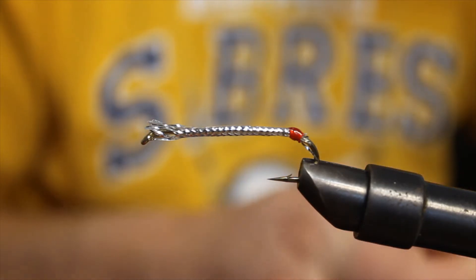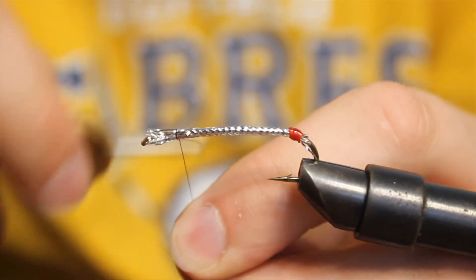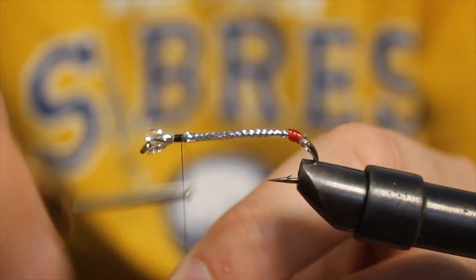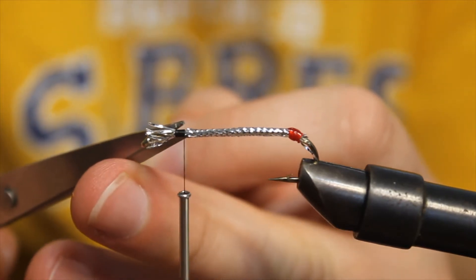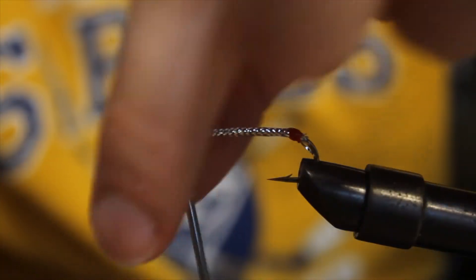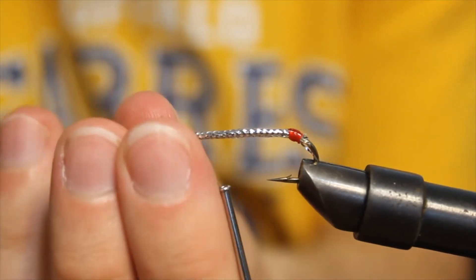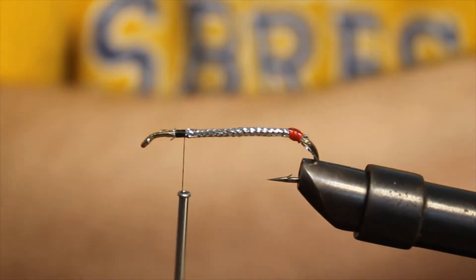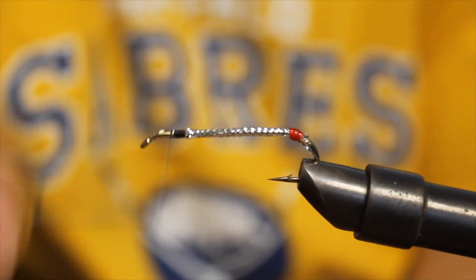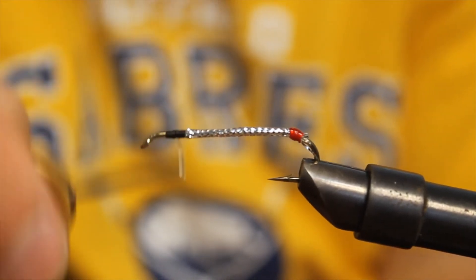Now this is a streamer fly — it's supposed to look like a little minnow. It's one of the older streamer patterns. Now with my black, I'm just going to tie it in. Don't need to make it as big as the red — we're going to be tying in a few more things. Snip that off, take a bunch of this tubing off. Now the tubing is cut off up front, so I'm going to go back over it.